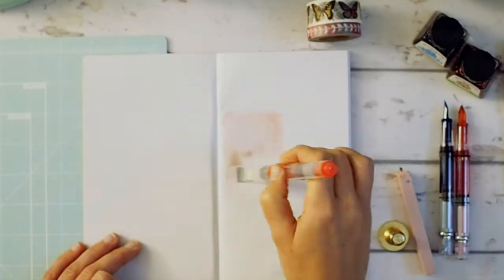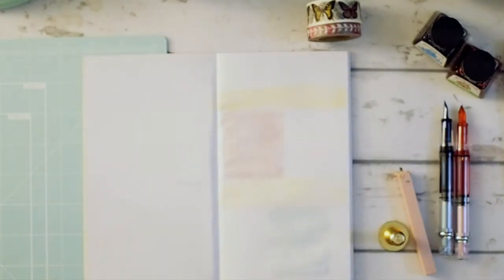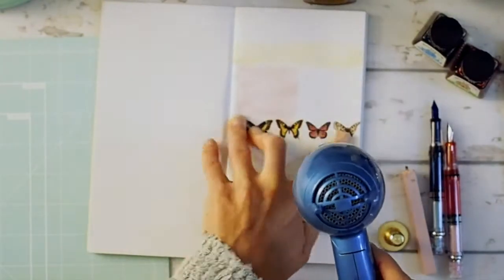I'm using my travel journal — I got it out to use one of the inserts, just decorating the page. I got my pens on it and I'm doing a little journaling.